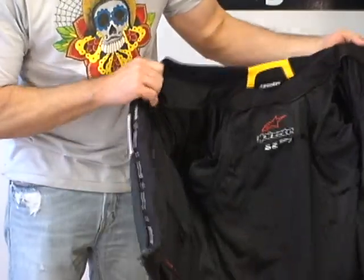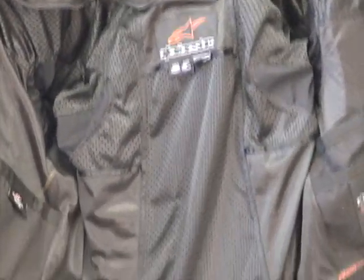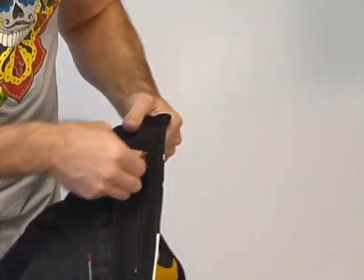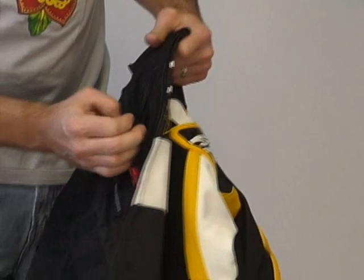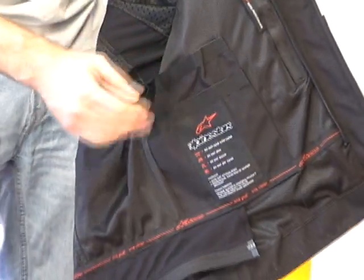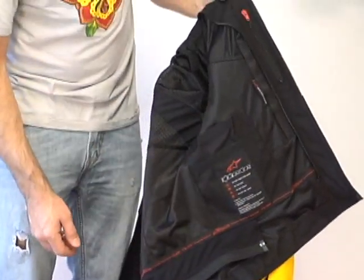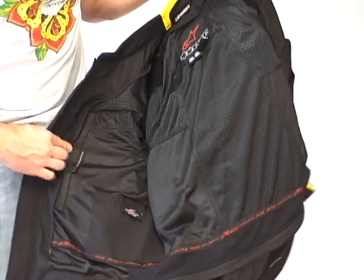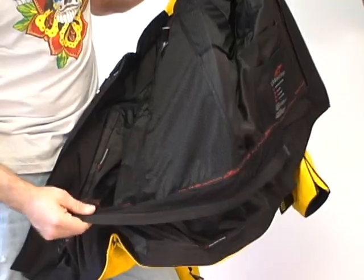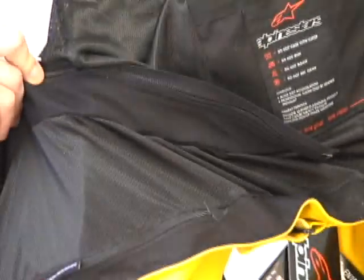Inside the coat without the liner installed — we've got some nice comfort trim around the collar that feels good and comfortable. There's an internal zippered storage pocket on the left breast. The pockets from the liner carry over to the jacket itself — there's a dual-stage Velcro pocket on the left side and a single stage on the right side. This jacket includes a 360-degree zip to pants, compatible with many of the Alpinestars pants.